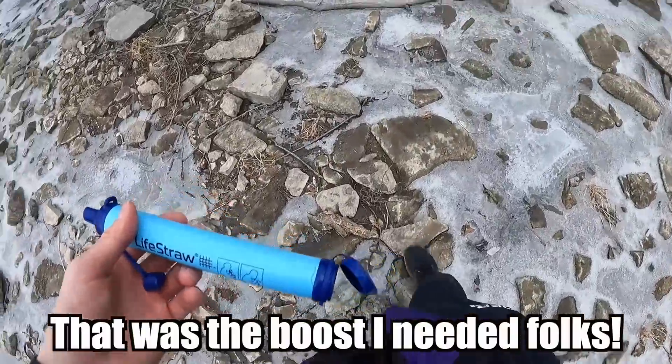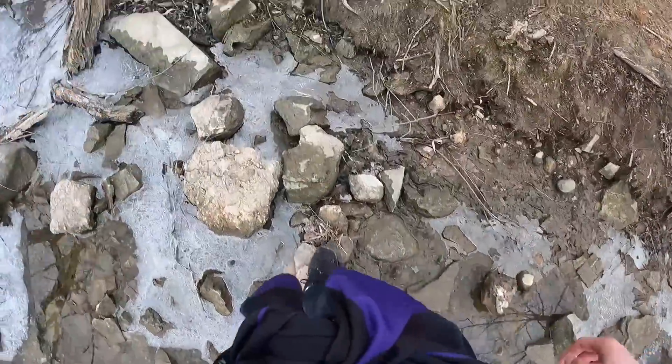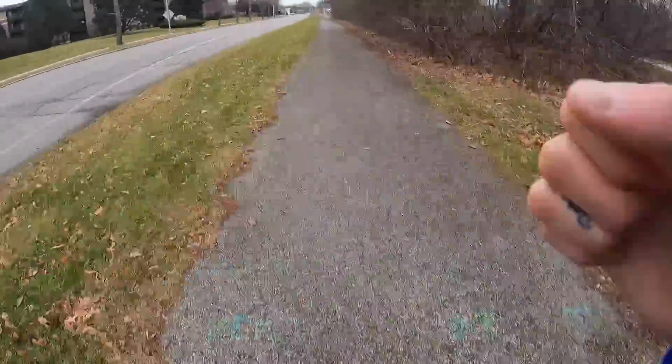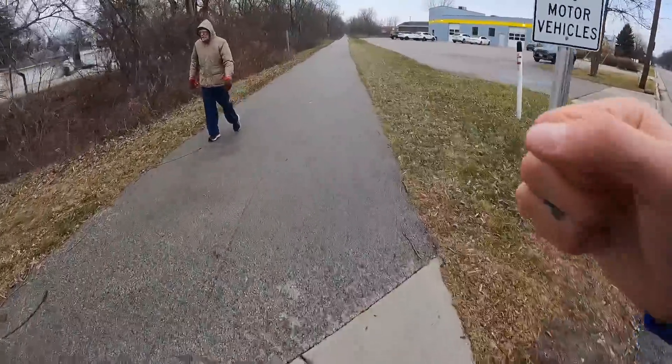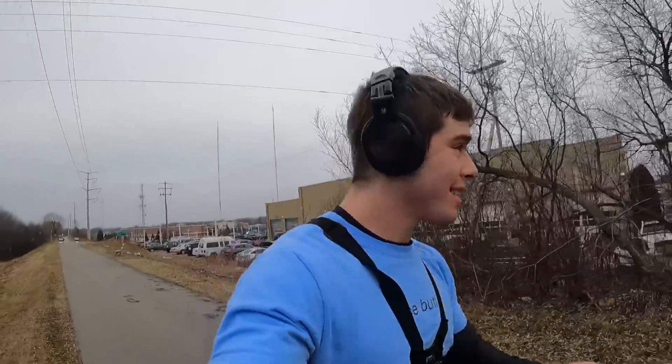That was the boost I needed, folks. I feel good. Let's get running. I'm five miles in. I'm moving a lot slower than I thought I was. I'm worried about the battery life — it goes quicker in the cold, so this battery's close to toast. Just gonna put my head down, put a podcast on, get some miles under my belt, and keep it moving.